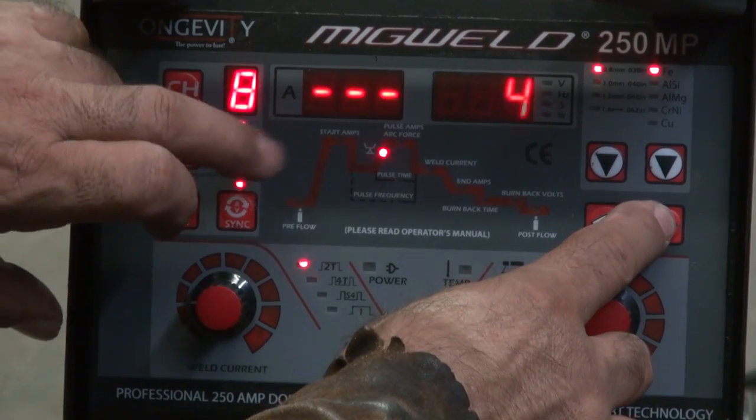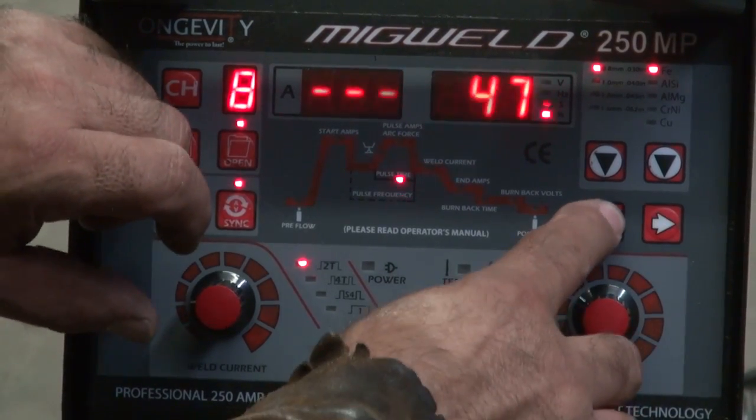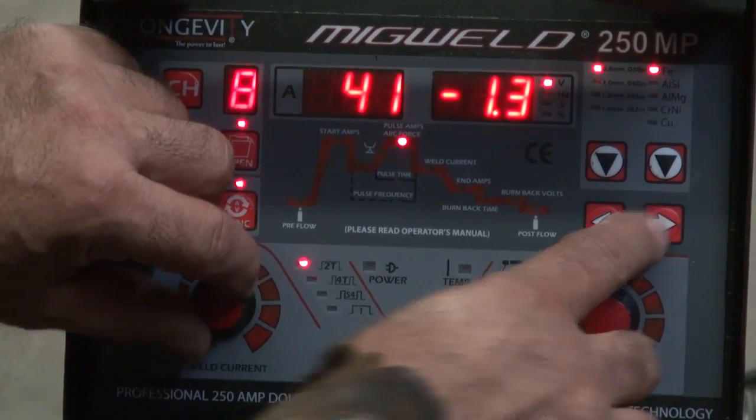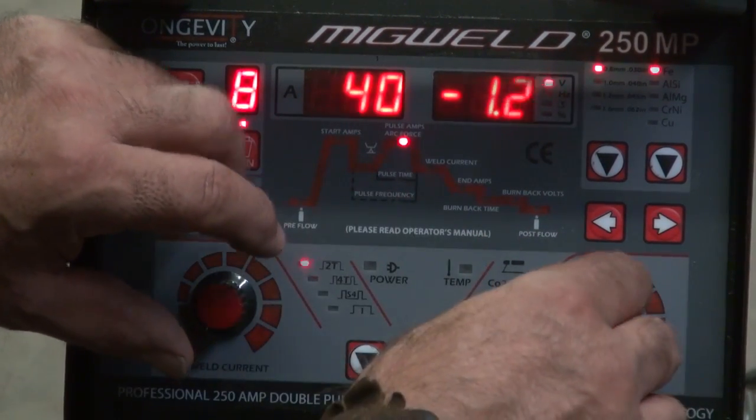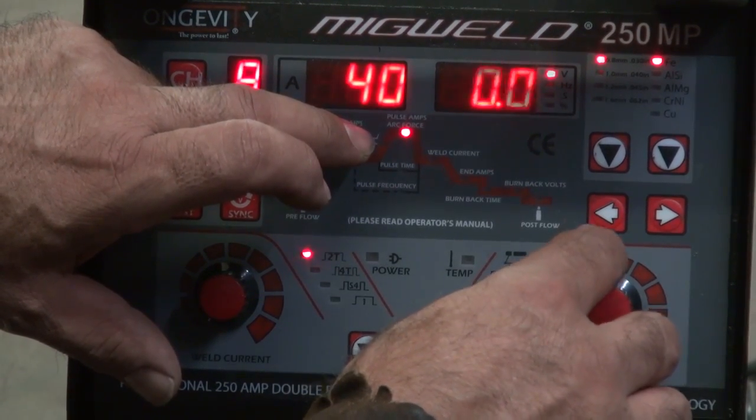All the way over here — pre-flow, got that set. The pulse amps at 40 amps. And the arc force, let's just set that at zero.